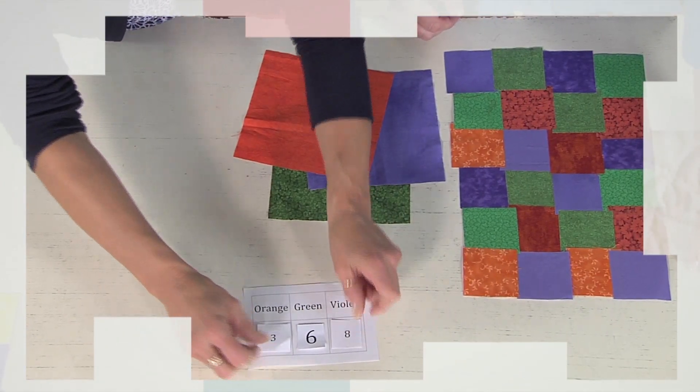Find your balance, color luminosity. It's all today on Quilting Arts.